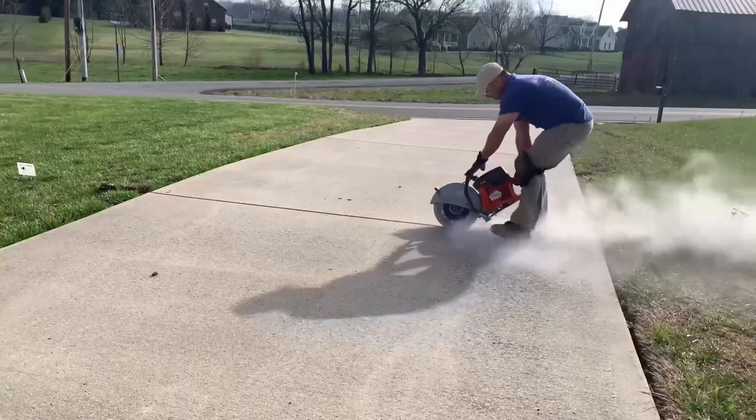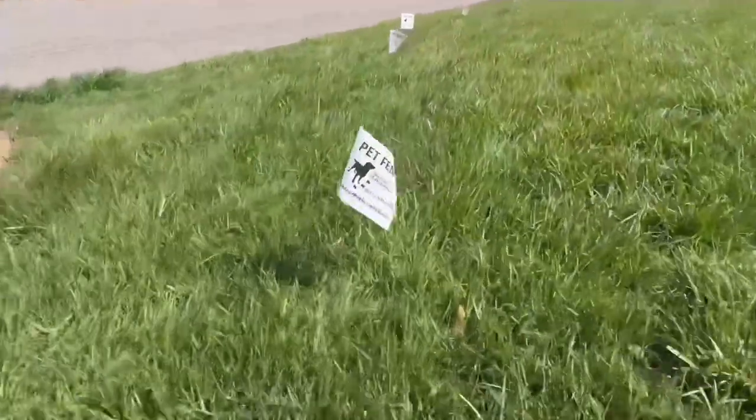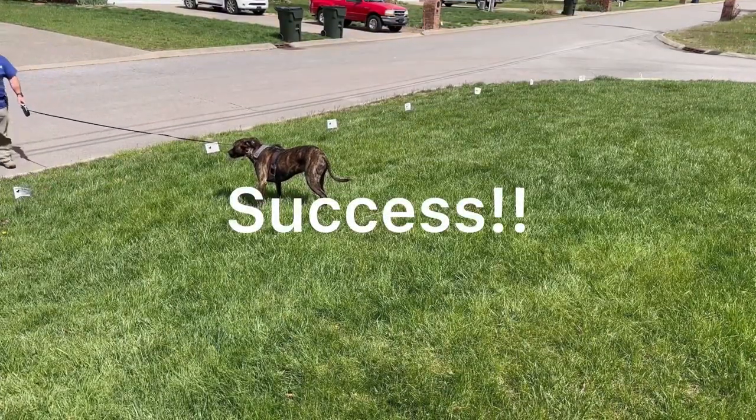It's a beautiful morning. Before you install your underground dog fence, watch this video. Hey guys, it's Adam with Outdoor Pet Solutions, and in this video I wanted to talk a little bit about the wire you're going to be using to install your underground dog fence system.